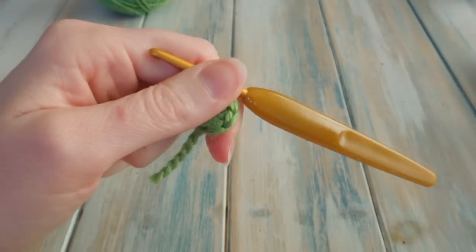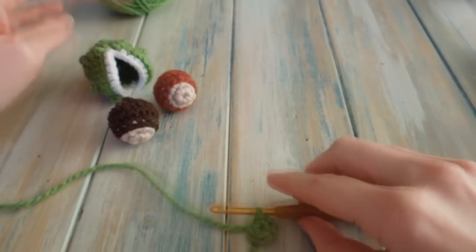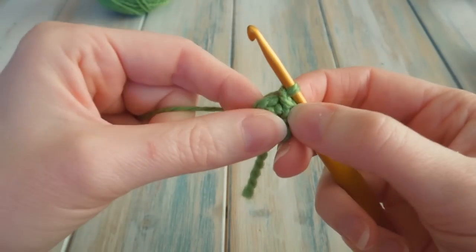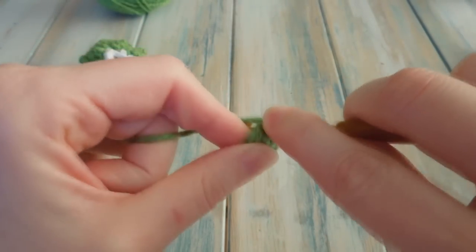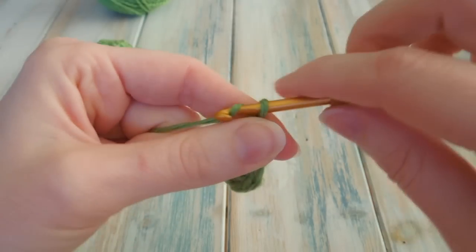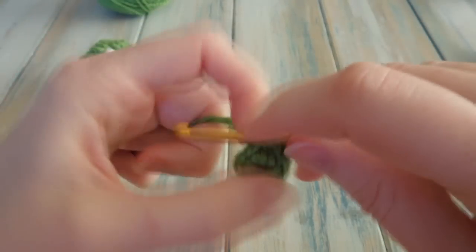Now we're going to create these little nubbin bits like you get on the outside of the casing. First, chain 1 and ignore that as a stitch. Do 1 single crochet in the same single crochet you just slip stitched into. Then chain 3, and go back into the same stitch again and do another single crochet.